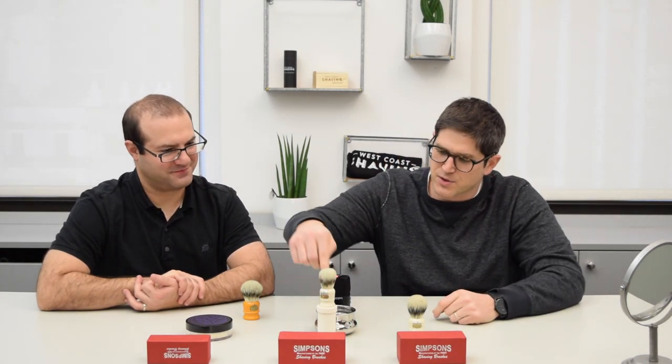This is the Duke right here — the Duke 3 Synthetic. And this is the Classic 1, and it comes in a travel case.